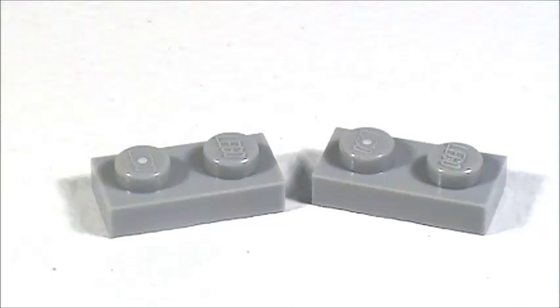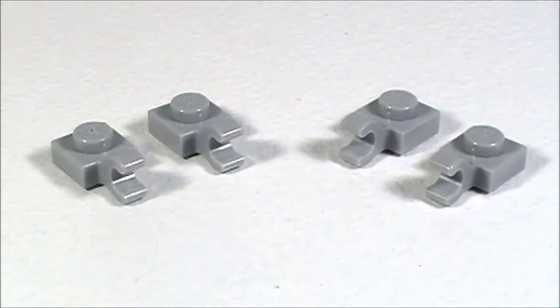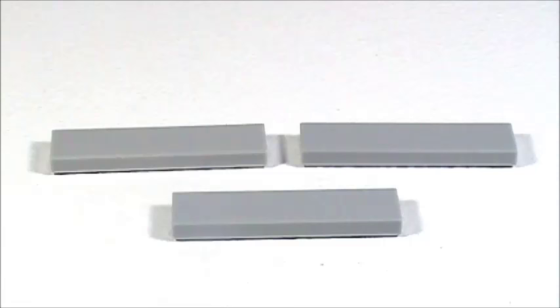First, here are all the pieces that you will need to build the double oven. In gray I'm using two 1x2 plates, five 1x4 plates, two 2x3 plates, four 2x4 plates, and four 1x1 plates with the vertical clip on them.